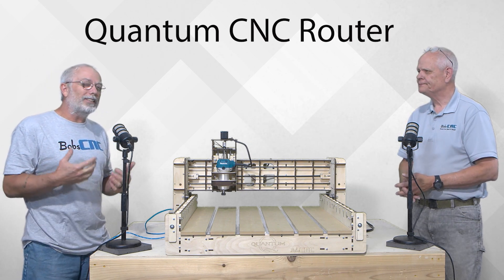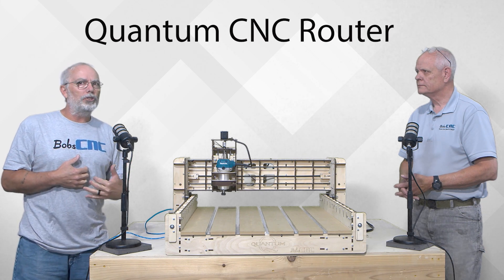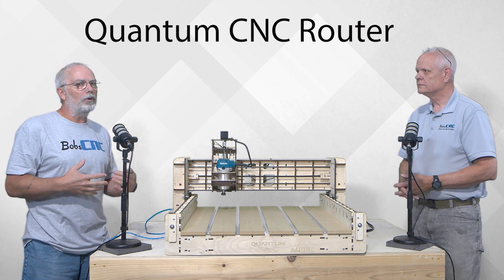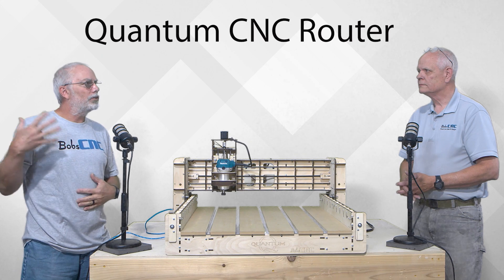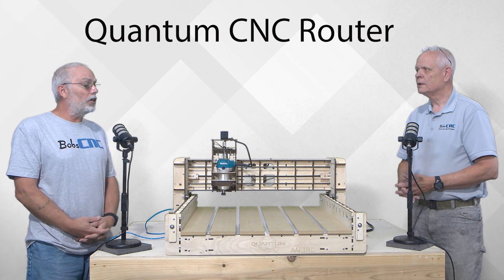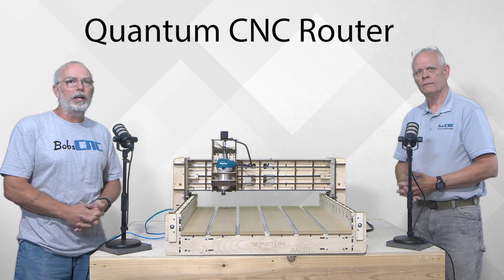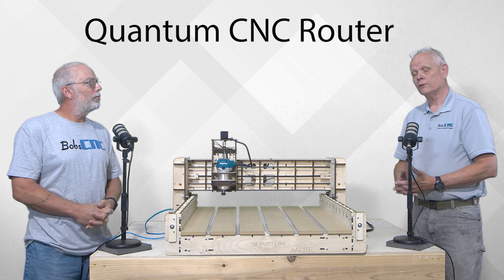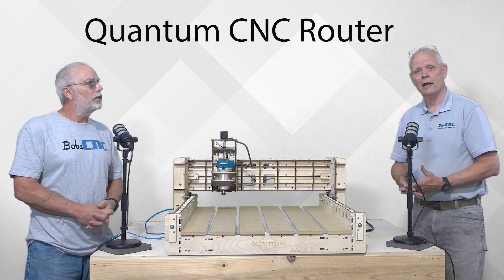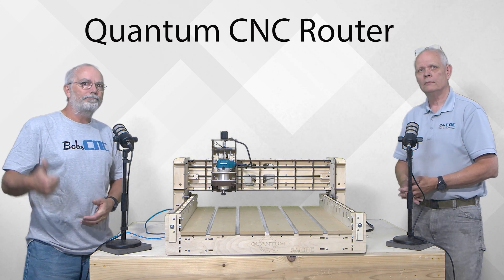The other thing that's coming out with this that I'm kind of excited about is a troubleshooting guide with videos, trying to walk you through step by step — check that out as well. If you're watching this, they're available for pre-order and we may have even started shipping them. If you've got any questions, be sure to get a hold of us at the help desk at BobCNC.com. See ya!